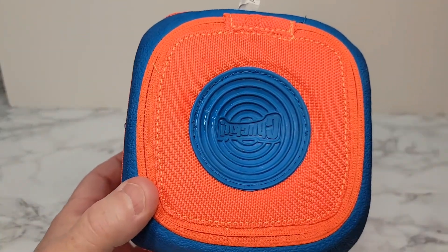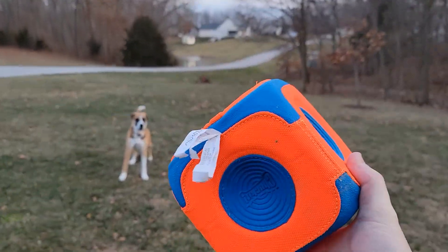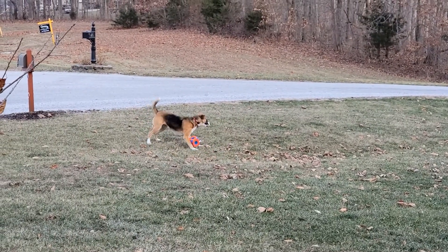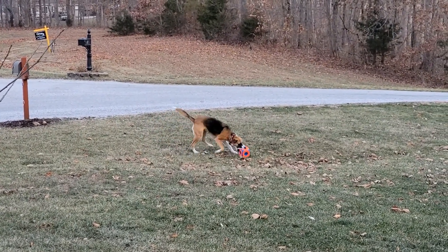I'm gonna show you my dog playing with it. She loves the box because it bounces all around, but she can also grab it and run with it.